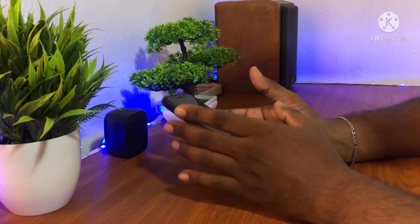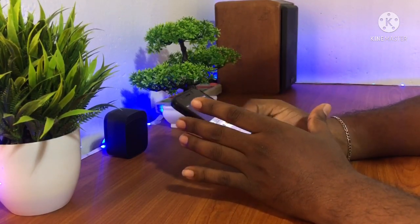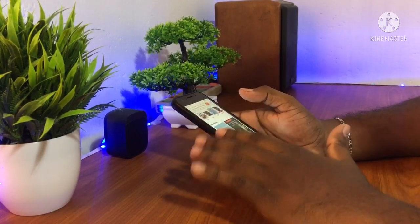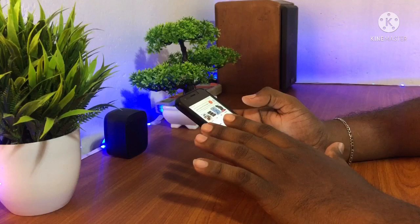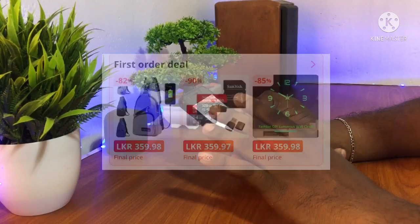If you have any questions, don't miss the AliExpress bonus. If you don't have a bonus on AliExpress, you can ask AliExpress if you want to buy. You can buy from AliExpress with a first-order deal.